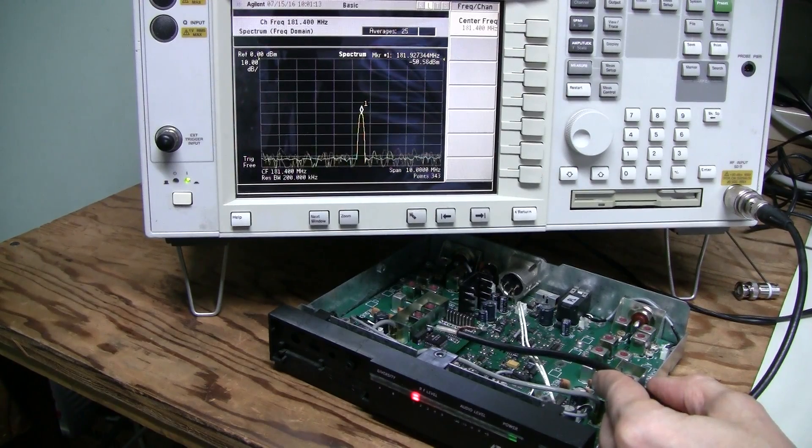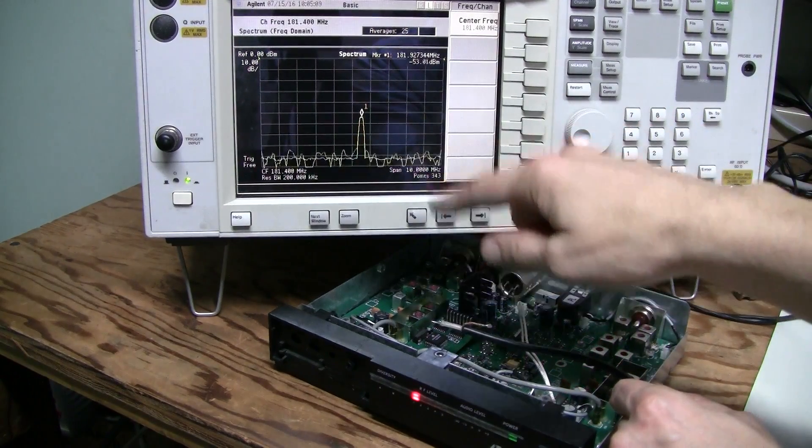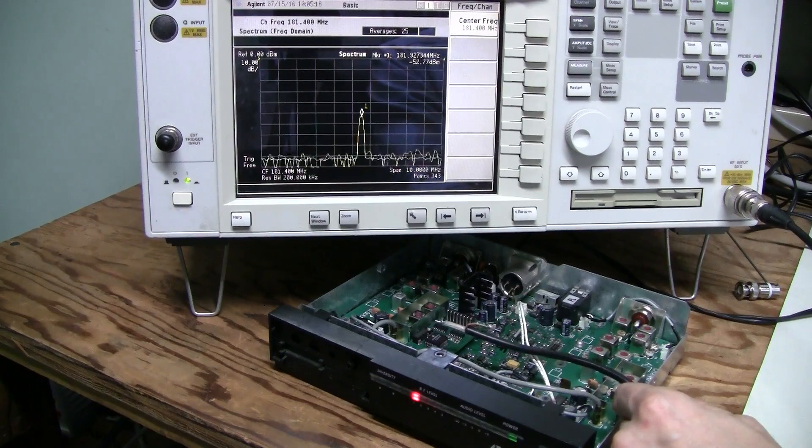But for now, let's assume the problem is fixed. By the way, the frequency of this local oscillator is 181.9 MHz, which is again 10.7 MHz lower than the base frequency of the unit — just like in the other unit we saw before.